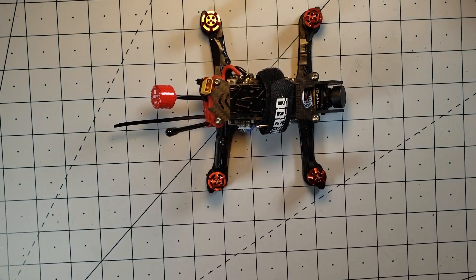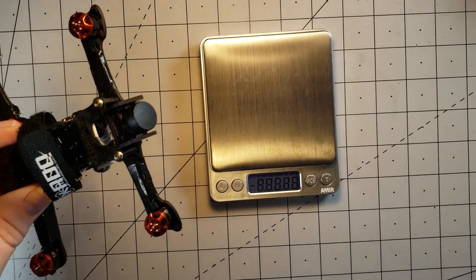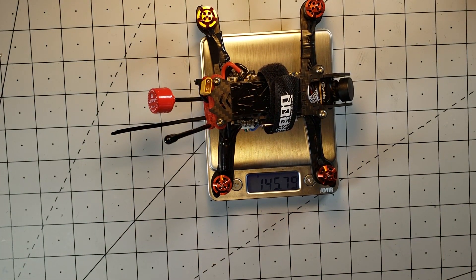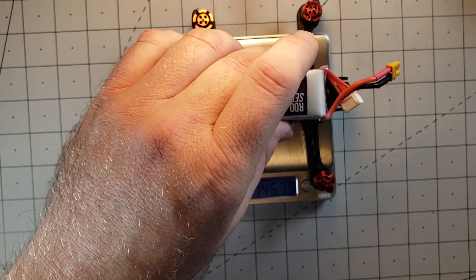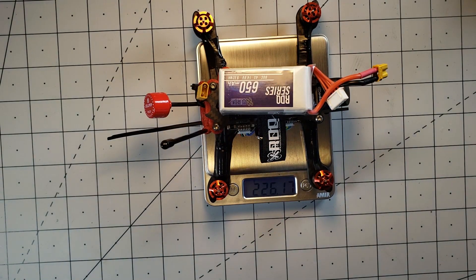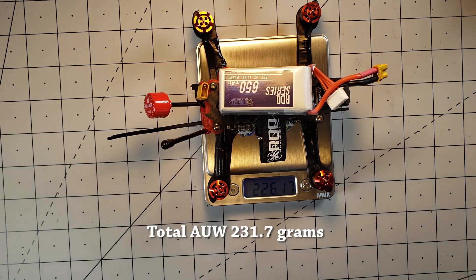Let's see what this thing now weighs with everything on it. We are coming in at 145.8 grams. If we tack on a 650 mAh 4S battery, that brings us to 226 grams. And I'm sure if we add on 4 propellers, we're going to be well below the 250 gram mark. I hit my target on what I was looking to do.